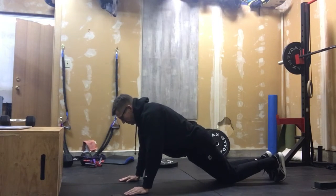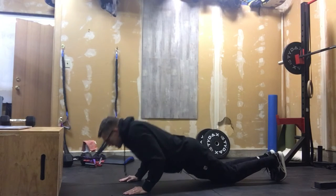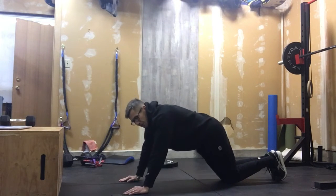Push-ups — if we're gonna do the dumbbell version but we can't do those full push-ups, we can stay on those knees. We can drive that tight core, keeping those elbows close to the body, and just pushing those out.